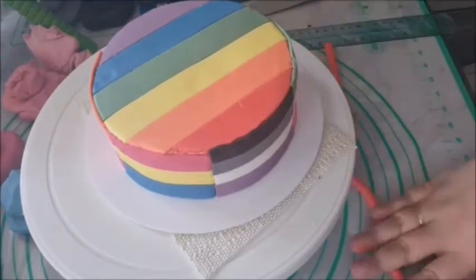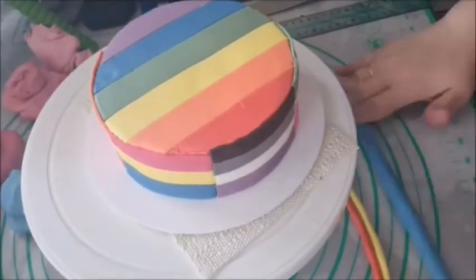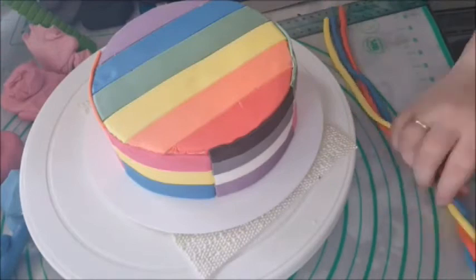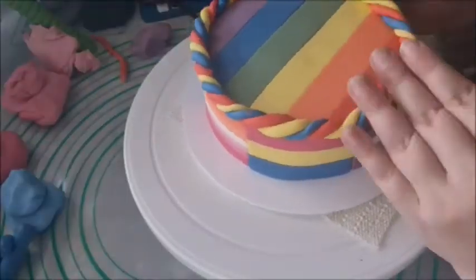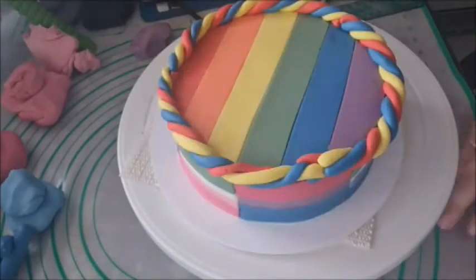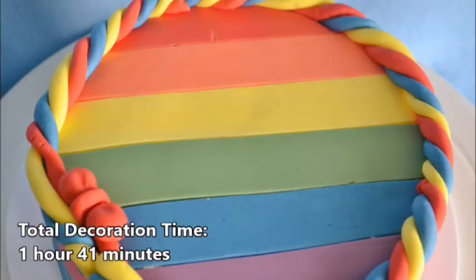At this point all the sides are covered, but the edge of the cake wasn't even, so using three primary colours, I rolled some snakes and twisted them together and laid them on the edge of the cake. And almost as an afterthought, I included a tiny red bow.